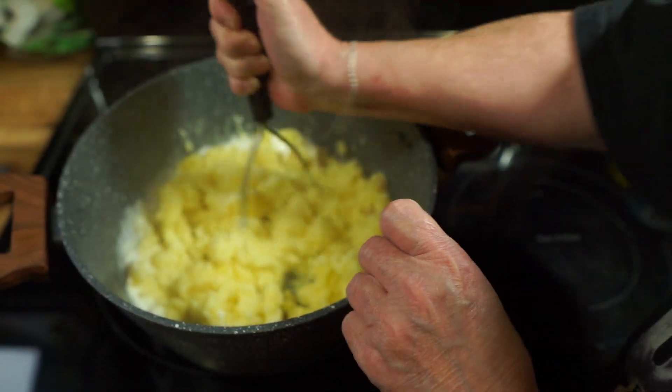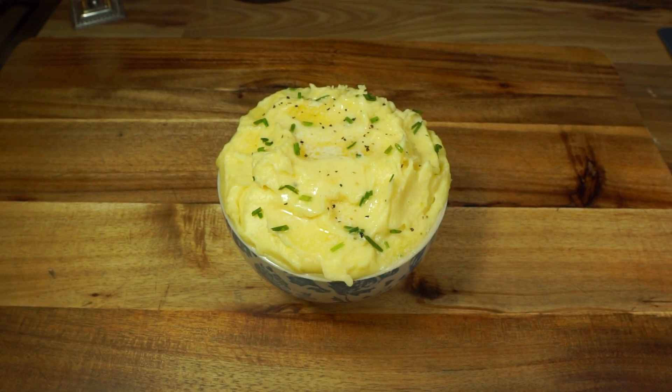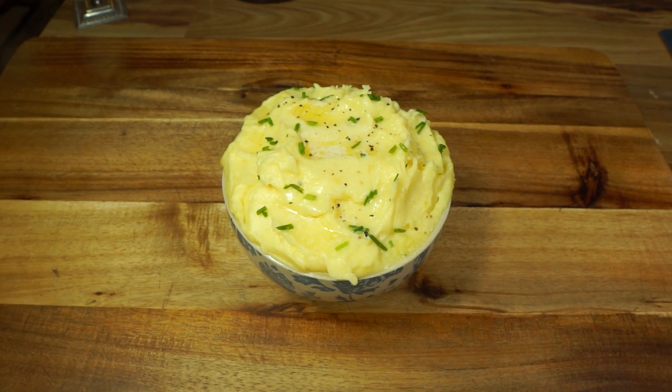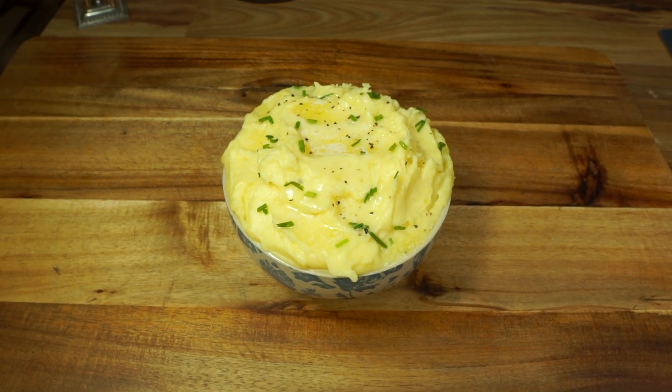Okay guys, there are the delicious creamy garlic roasted potatoes — they are amazingly delicious. One thing I forgot: Curtis caught that I forgot to add the butter. When you add the cream and the sour cream and the half-and-half, you add your butter at that point — I added four tablespoons. Just let it all melt and then mash them all together. But who could forget the butter!